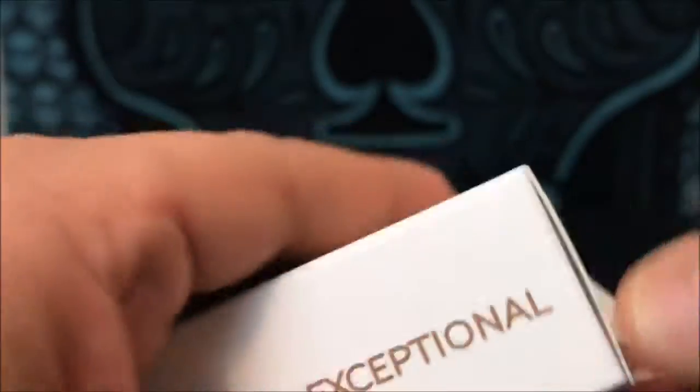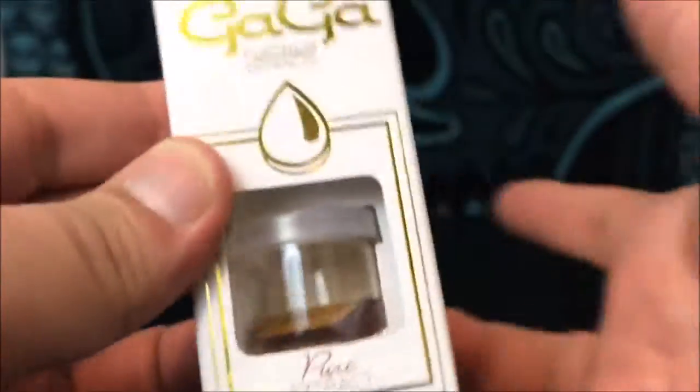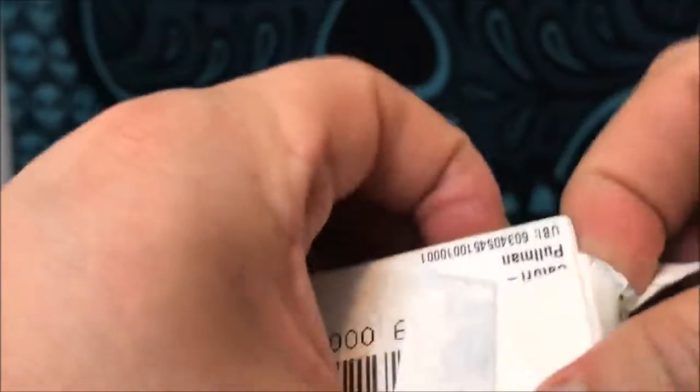So I'm gonna go ahead and open this bad boy up. See, this thing has a seal. I can't get into it, I can't push it out — I can't even open it apparently. Yeah, there we go. Got it.